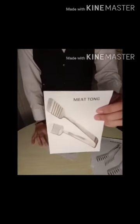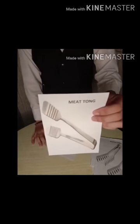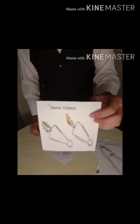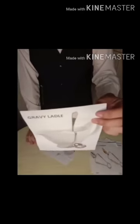Meat Tong, intended for meat items and can also be used for pastry items. Snail Tong, 6 inches, used to hold up a snail shell to draw out the snail with a fork. Gravy Ladle, used for sauces, gravy and dressings. Soup Ladle, used to serve soup.